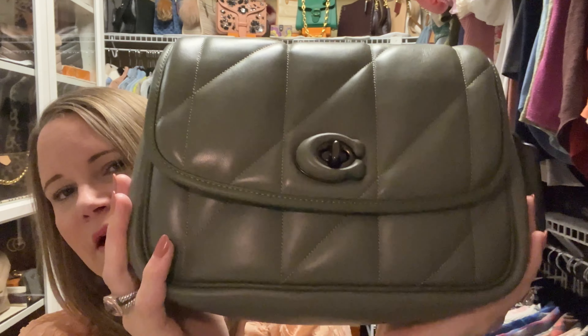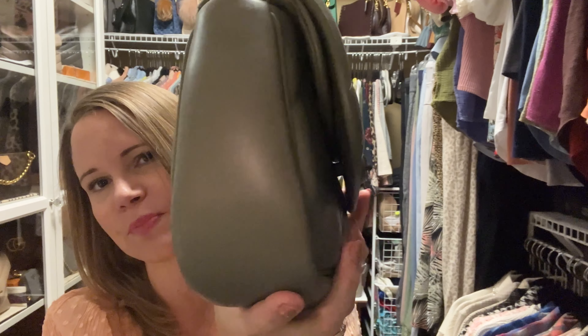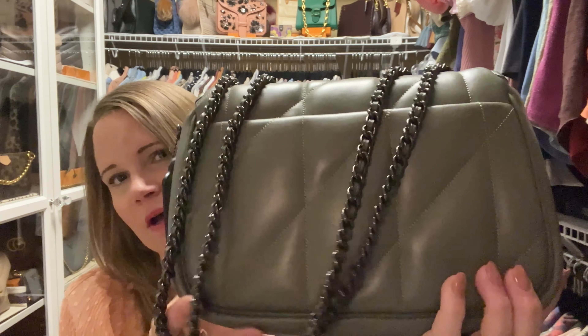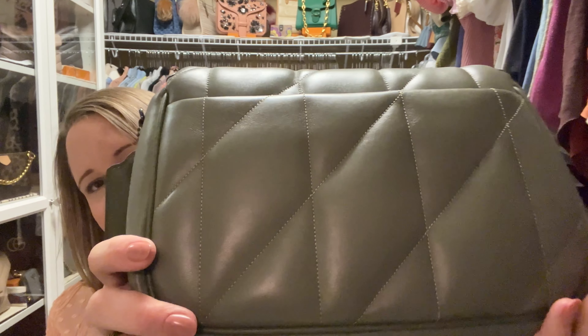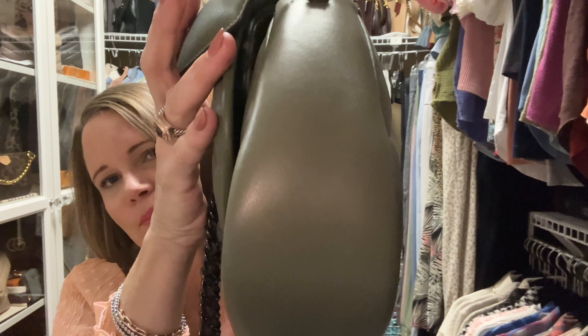This bag is made out of 55% lambskin and 45% calfskin, and it really is a work of art. The diagonal diamond quilting really looks like some of Gucci's newer bags in their Marmont lineup.